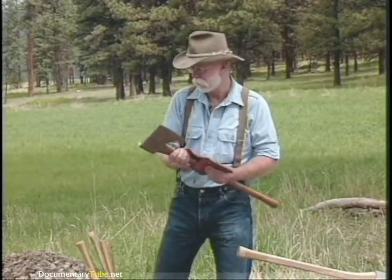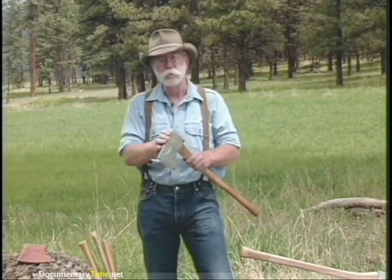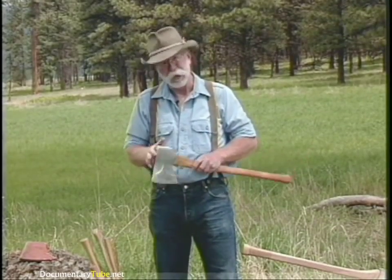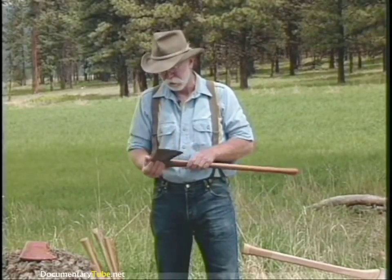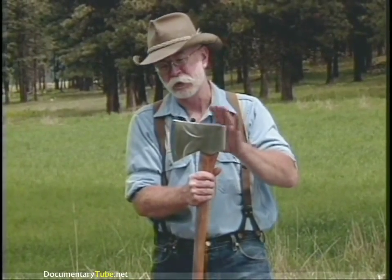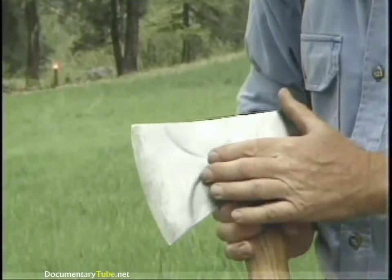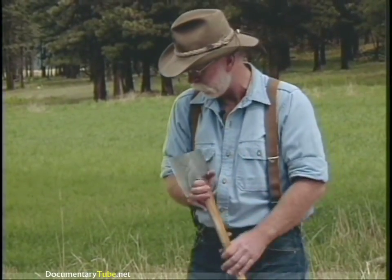We have this single-bit or pole axe — because of the pole — and this is a good old True Temper. My father gave me this axe when I was 14 and I went into the woods. It's hung with a straight handle instead of a fawn's foot or curved handle. It's a jersey pattern — my personal favorite — because it has a short bit, wide cutting edge, and bevels ground in it for easy release in sticky wood.